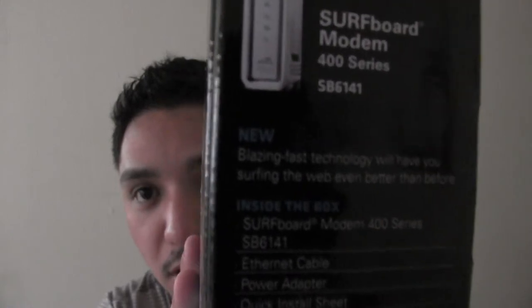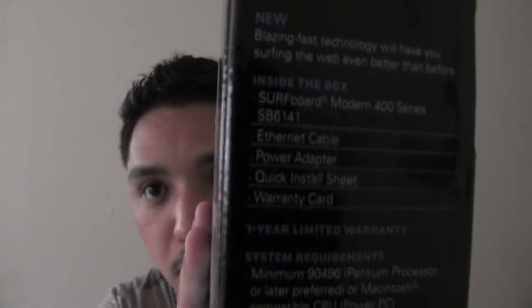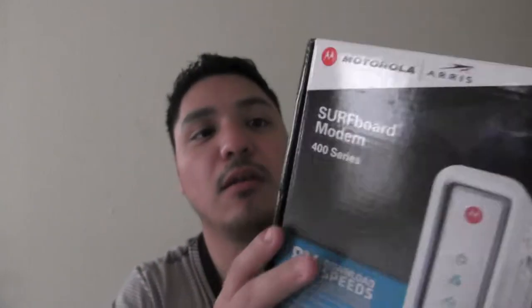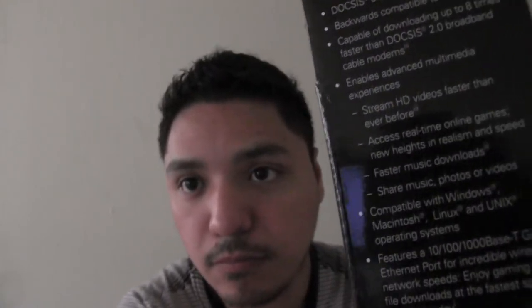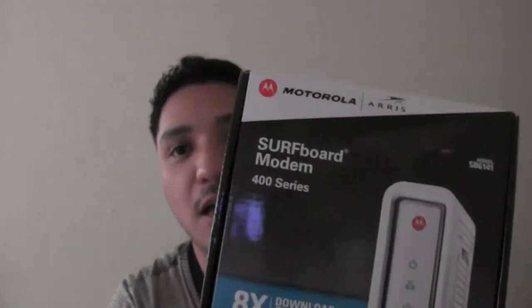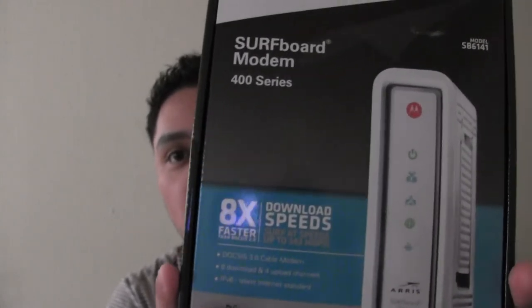Let me see if I have the technology requirements, the highlights, and more information. From the reviews, I read that this one is the best that you can get for Time Warner internet.